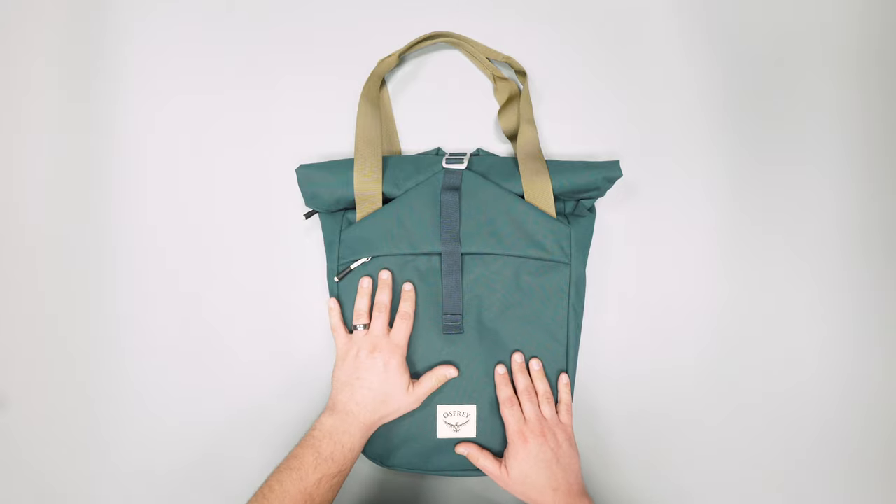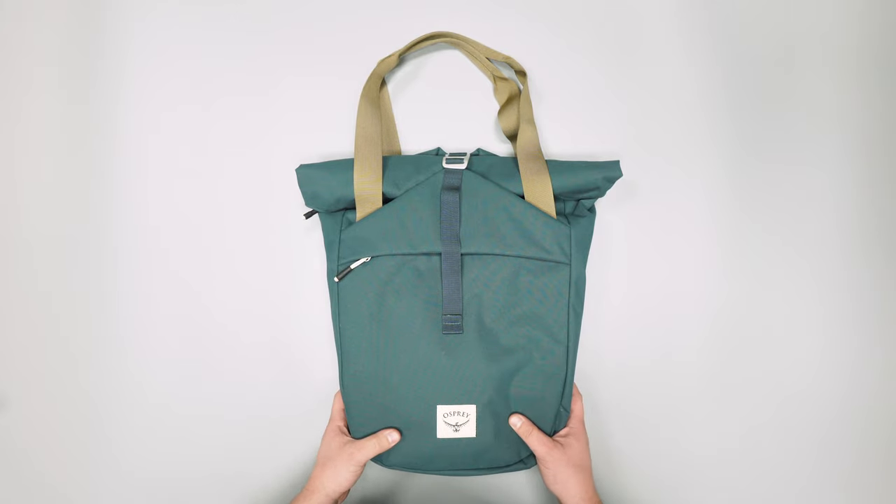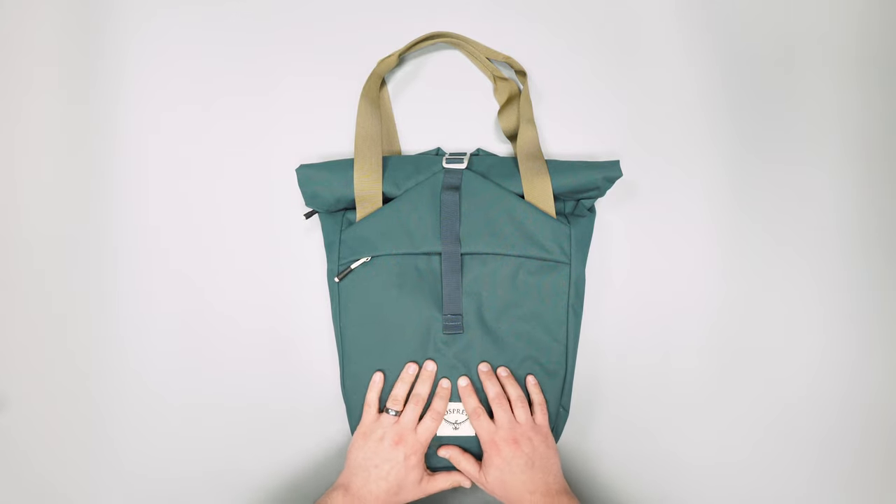This is the tote pack, so it's part tote, part backpack, and we're just going to run through some of what we like and what we don't like.